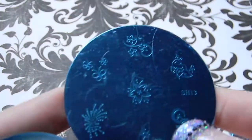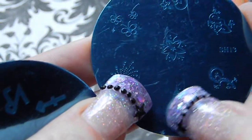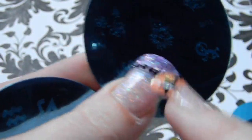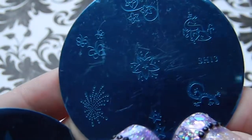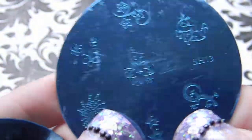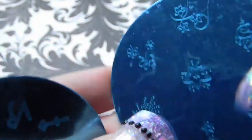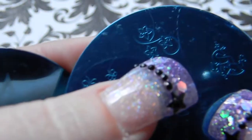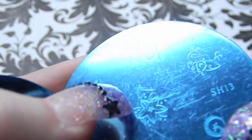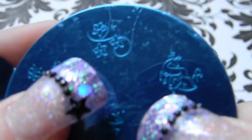Plate 13 has a star design for between the French tip and the skin part of the nail, a lizard, something like a firework or constellation, some butterflies, flowers with a scroll design, and a reindeer.